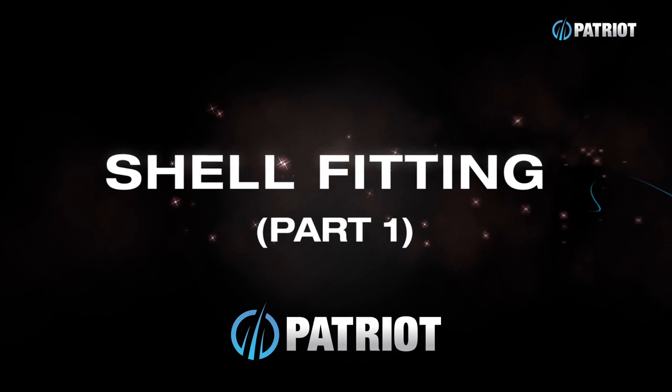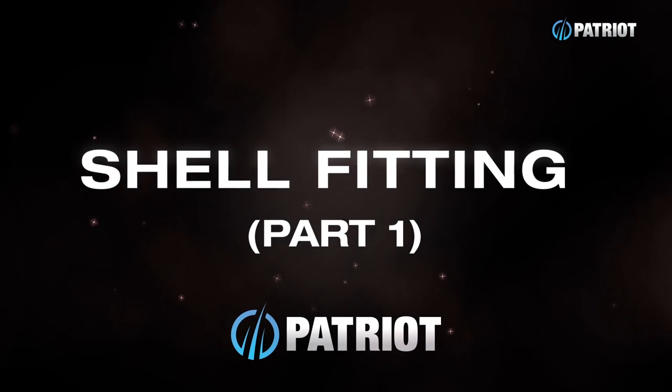Hey guys, welcome back to Boo-torials. As always I'm your host Craig, and today we're going to be talking about whether you're getting yourself into a new pair of boots or if you're just trying to diagnose what's going wrong in your current boots — shell fitting is what it's all about to make sure you're in the right shape of boot for your foot.